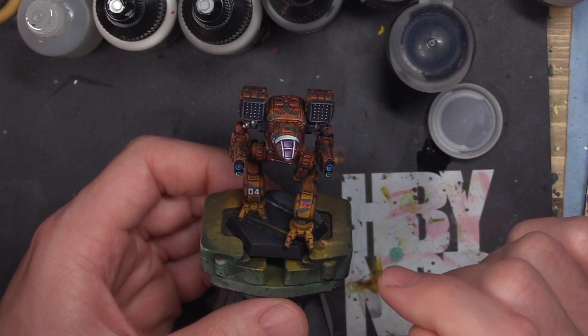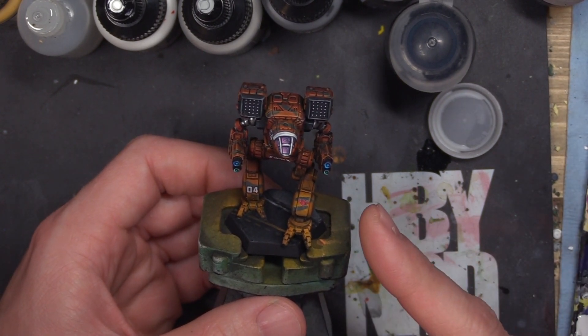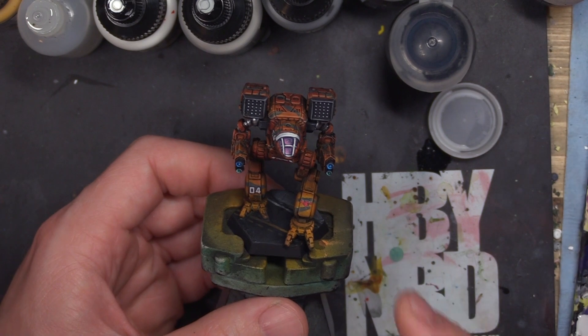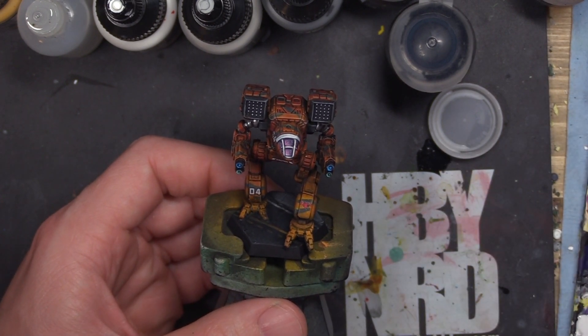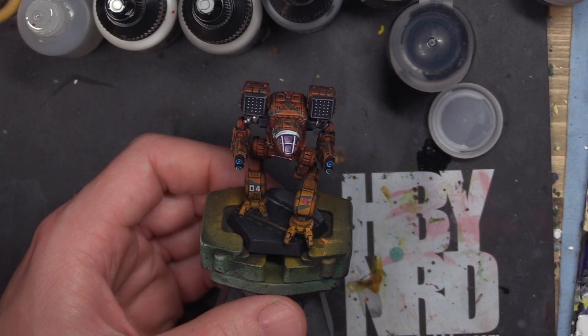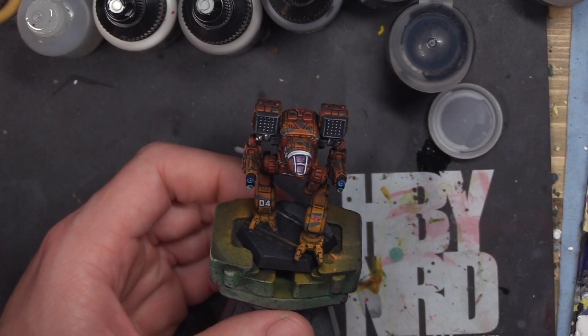The other major thing the airbrush brings to the table is: A, priming and varnishing minis is much cheaper with an airbrush, and B, it's less dependent upon the weather. If you're using rattle cans for priming and especially varnishing, humidity plays a huge factor. With an airbrush you don't have to worry about that, so that's another perk.